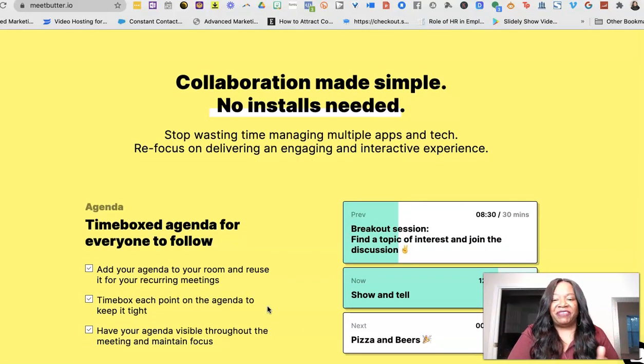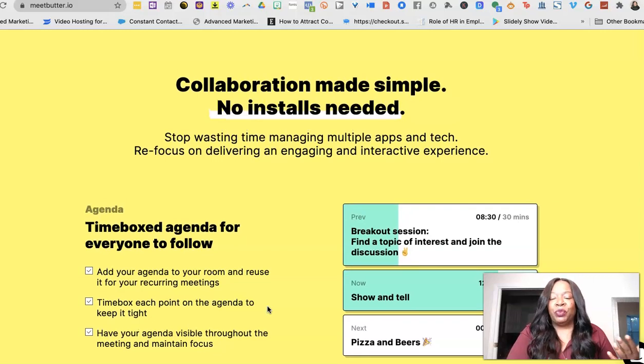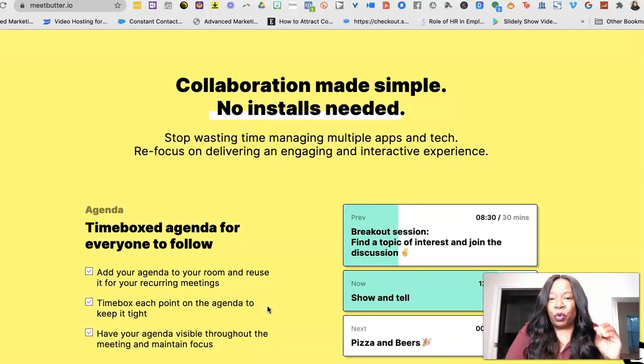I want to walk you through some of the features I've used. First, if you're one of those people who hosts meetings and time kind of escapes you, that's not going to happen in Meat Butter. You can actually create an agenda before the meeting ever starts — set up what's going to be covered and how much time is allowed for each segment. You can also go back and make changes.